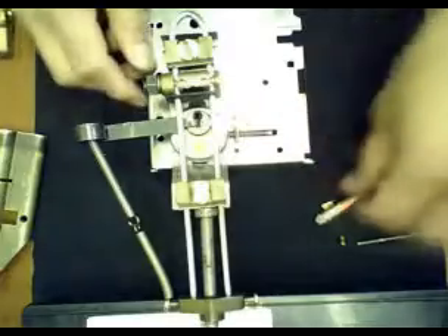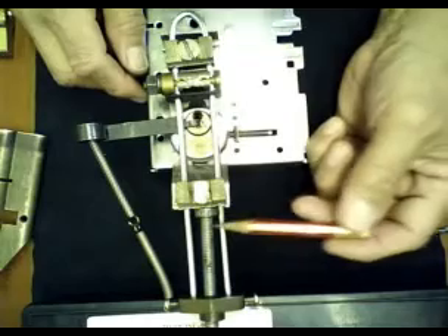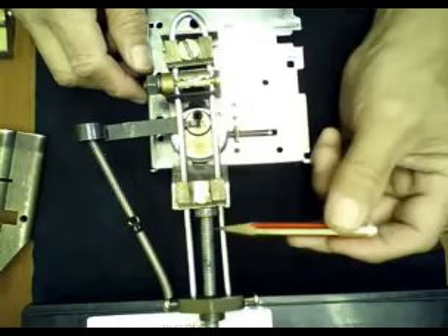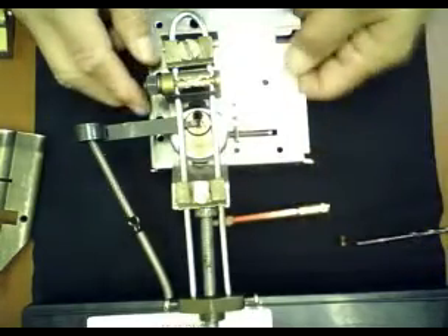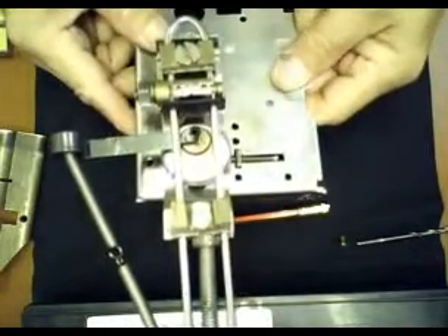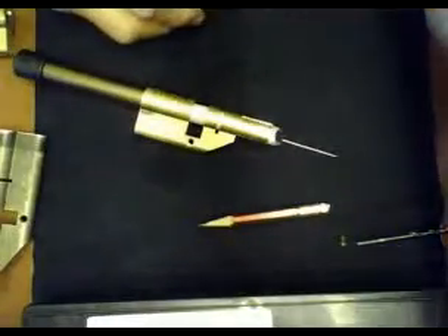With this lock picking aid, I was able to pick the Medeco interchangeable core. My first time took more than an hour. I was able to pick a Medeco core, and I thank Mr. JK the Seizure for the tools he introduced — without that midi coder, I think I could never pick a Medeco core.